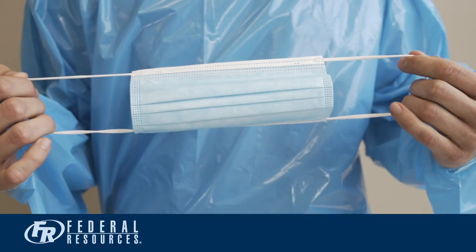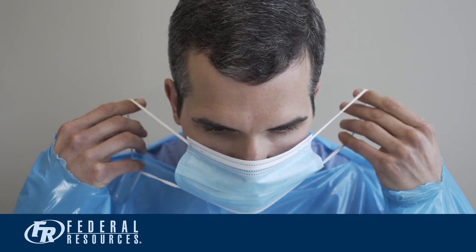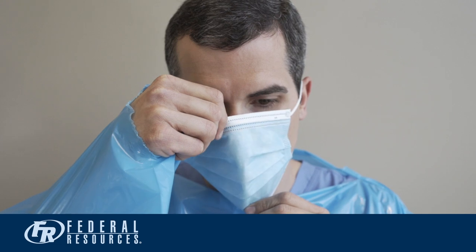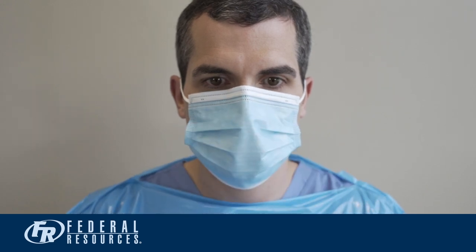The next step is to don your mask. Hold your mask by the elastic ear straps. Loop both ear straps around your ears. Once looped and secured around your ears, expand the mask to ensure both your nose and mouth are protected. Using your fingers, mold the mask around the bridge of your nose, down the side of your face.